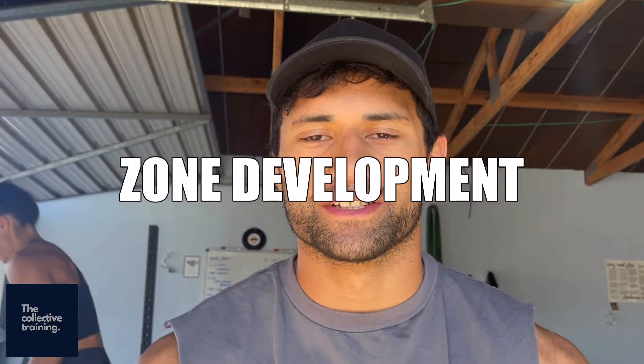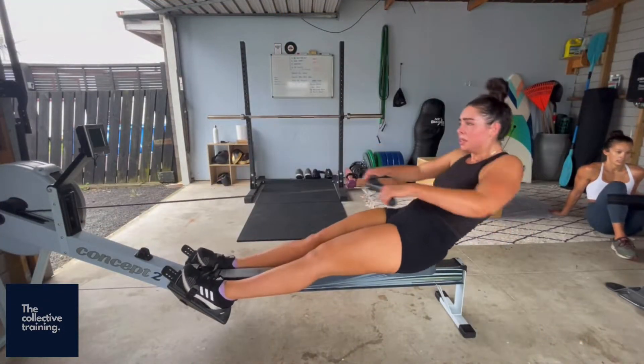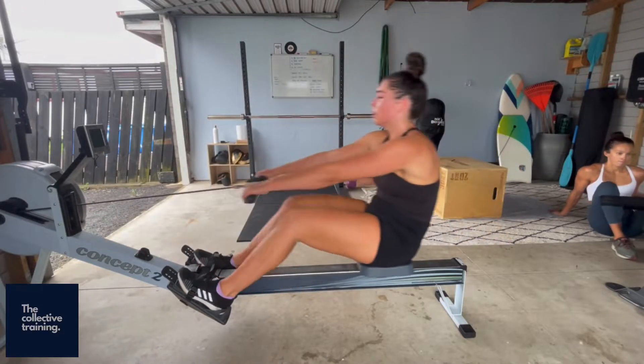Zone development is a day designed to work on our aerobic endurance. We utilize machines, running, and other movement patterns to try and keep our heart rate in a specific zone, or keep our intensity in a specific zone throughout the entire workout.